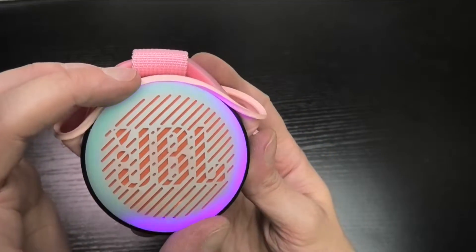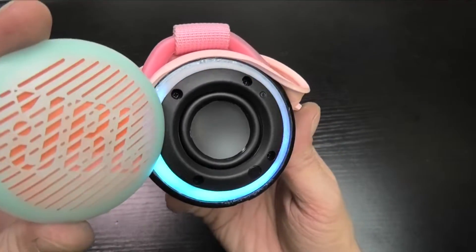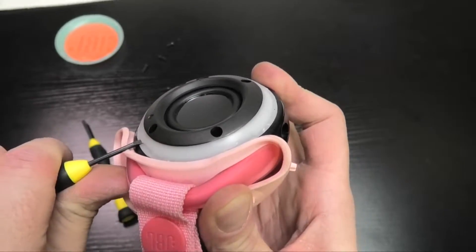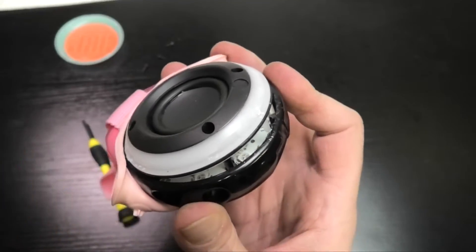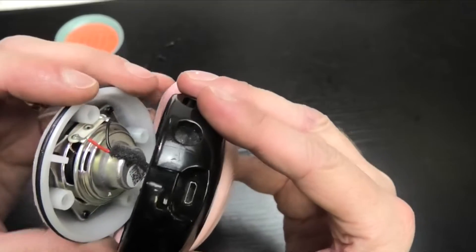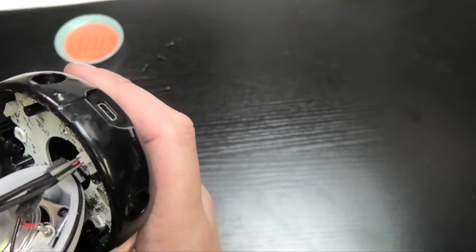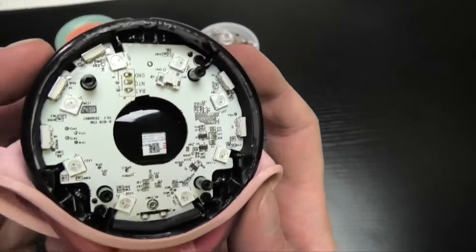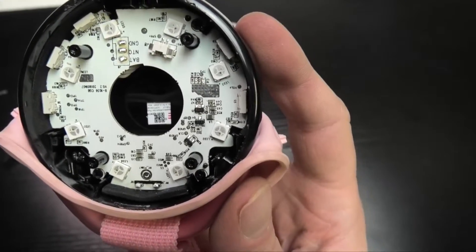If I put the cover back on you can see the difference it makes. Now I continue by removing the four Phillips screws, and then you can use a small screwdriver to pry off the entire front of the speaker including the white ring for the LEDs. You pop off the cover — but remember the transducer is still connected to the board, so remove that connector before you rip it off by accident.